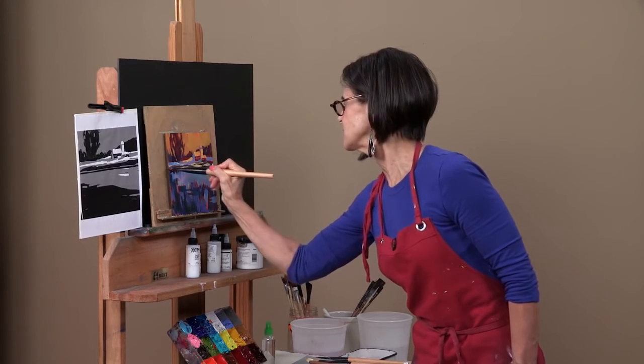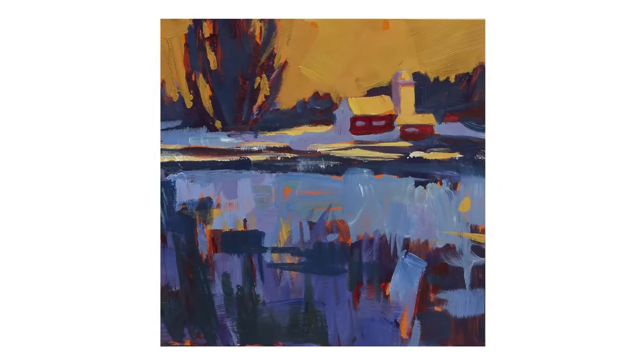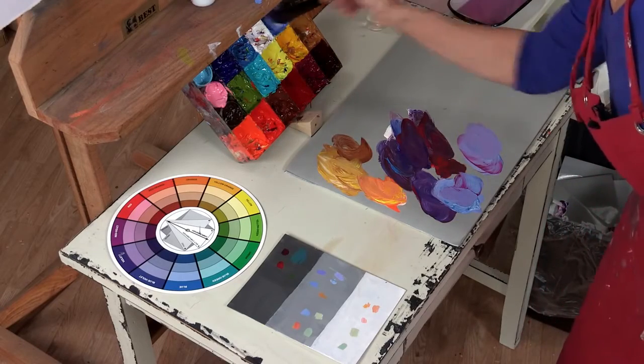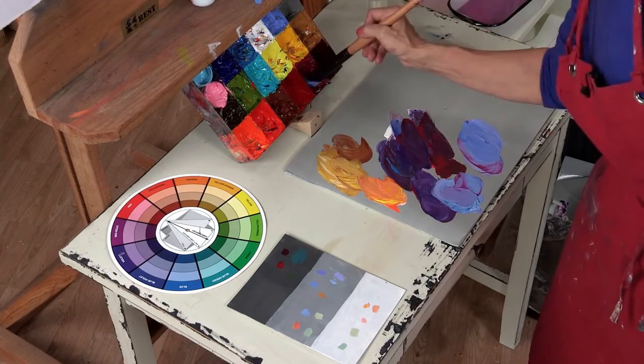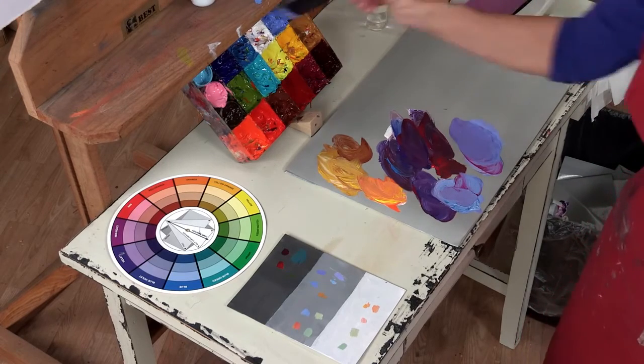I think that's it. And that is using a primary color scheme — red, yellow, and blue. Now I'm going to put in my sky, and I'm going to make a purple sky. So let me mix up a nice batch. It's going to be a medium tone, so it's not going to go deep purple.